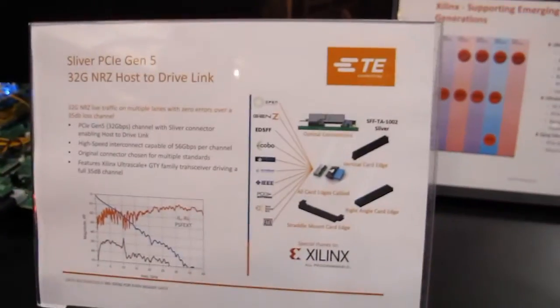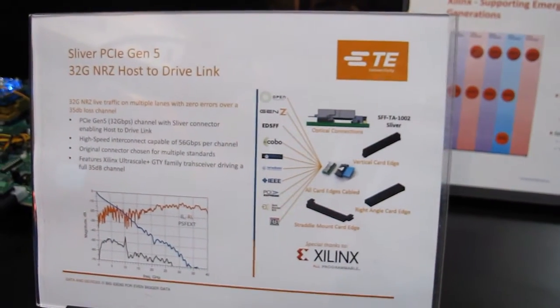Hi, I'm Sandeep Patel from TE Connectivity here at DesignCon 18. We are showing our Sliver PCIe Gen 5 Hydra-Gate NRZ Post-to-Drive Link in partnership with Xilinx.